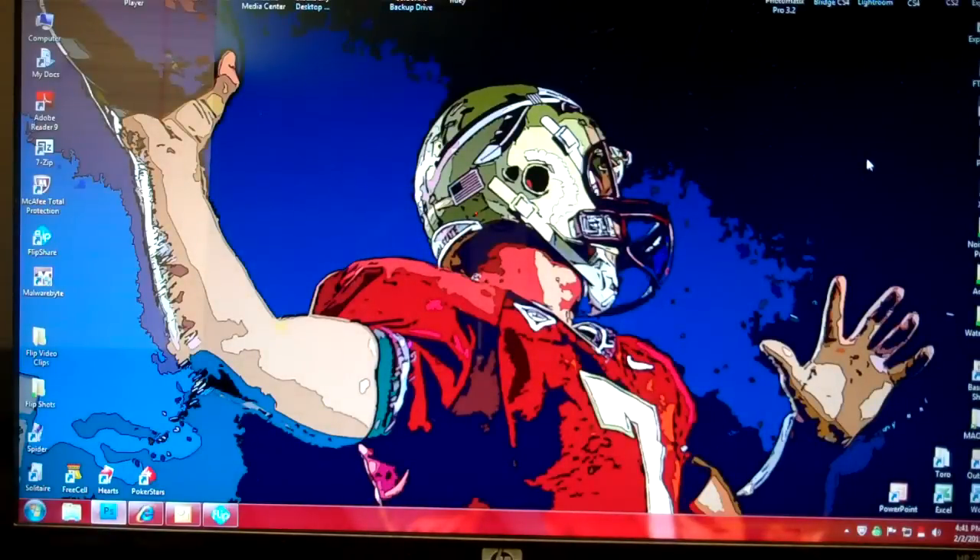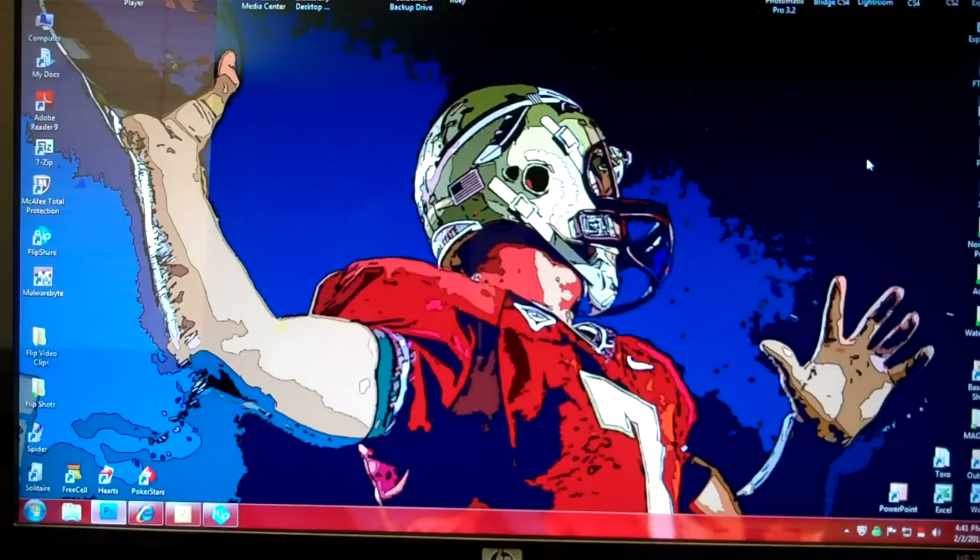I hope you've enjoyed the video. Please visit my website, www.baselineshots.com, where I have a blog in addition to sample images. I'm also on Facebook — that's Miguel Antonio Olivella, O-L-I-V-E-L-L-A — and I have a Baseline Shots Photography page on Facebook as well. Check those out; I'll have more images posted from this game on my Facebook pages.